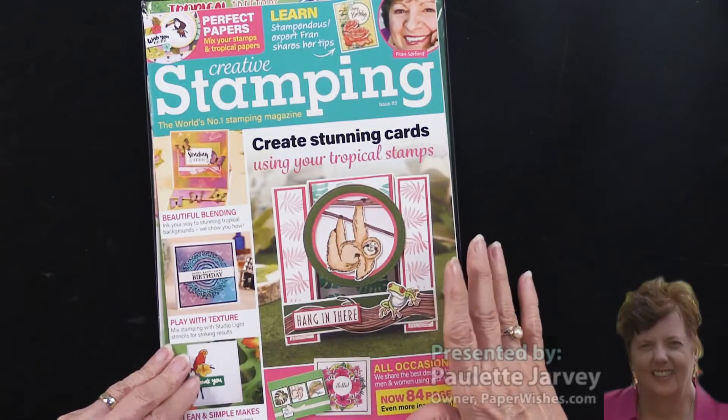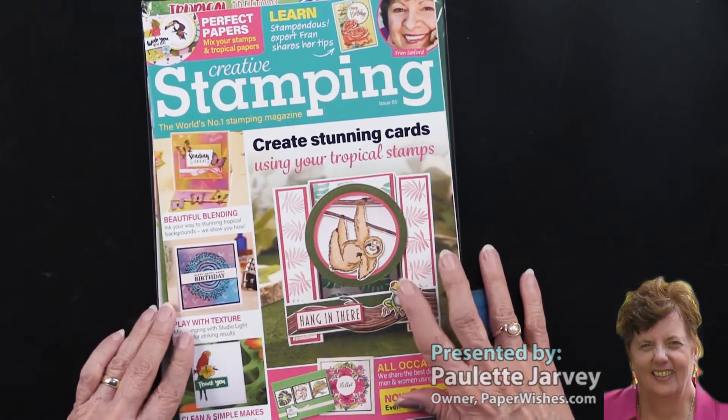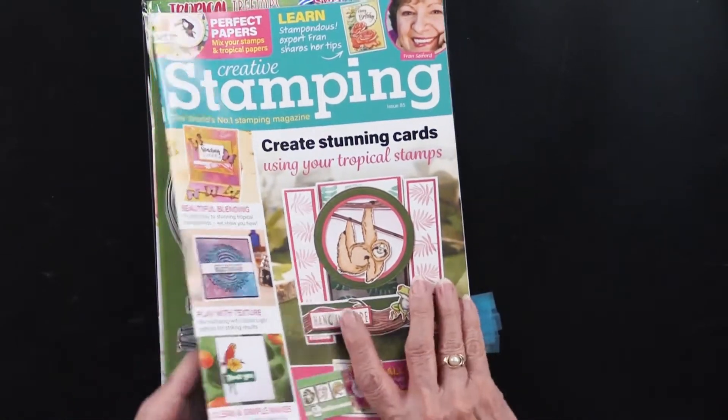Creative Stamping issue 85 is here, and there are some very fun things going on with this magazine, including, let me show you...